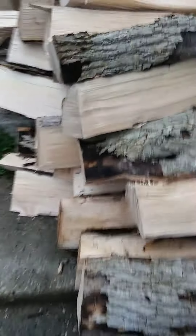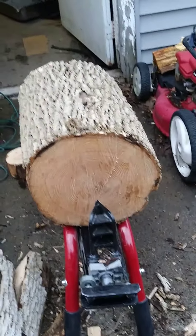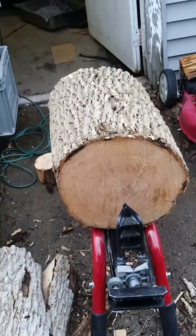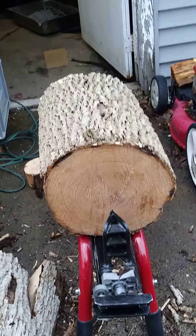And if you look at the size of this log right there — I mean that must weigh about 120, 125 pounds. It's a heavy log.